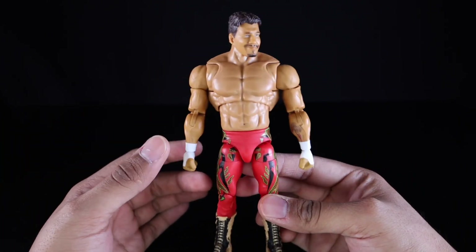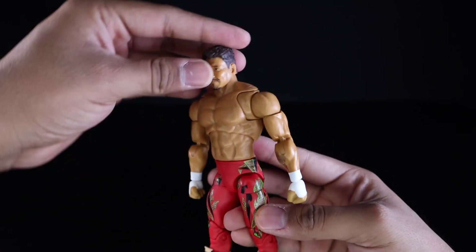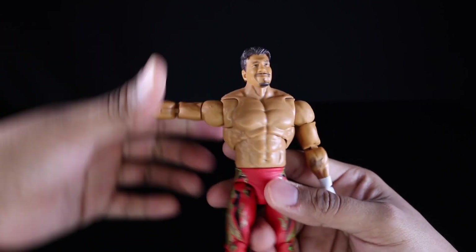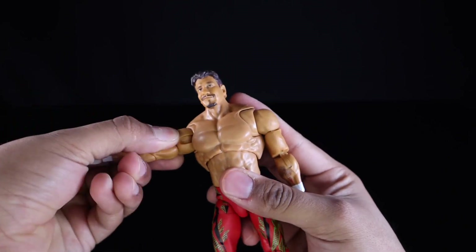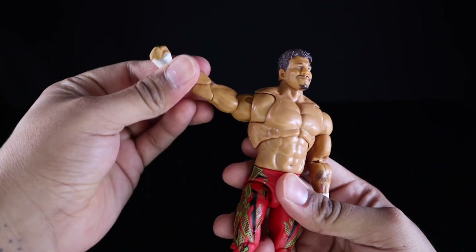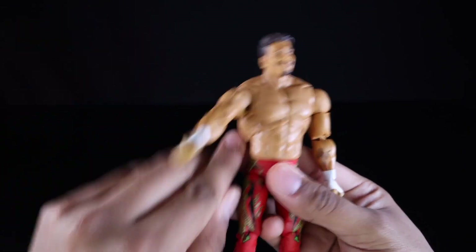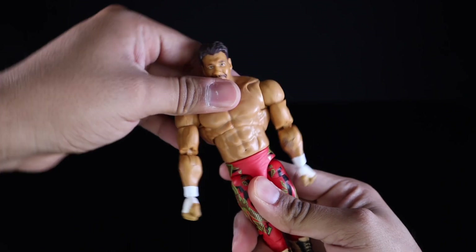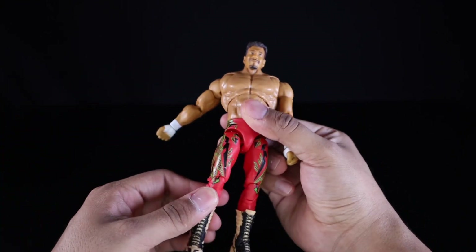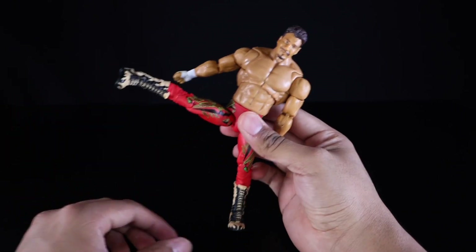Now let's get a quick look at articulation — pretty standard for these Ultimate Edition figures. He has a dumbbell joint that can look up a little, look down a little, and gets a small amount of head pivot. He has ball joints at the shoulders that move up a moderate amount, and pretty great butterfly joints so you can cross his arms fairly well. He has upper bicep swivel, double pinless elbows with a great range, hinges at his hands that hinge up and down and swivel a full 360 degrees, an upper diaphragm cut that pivots forward and back, and a waist swivel. He has drop-down hips that drop down a significant amount and he can kick forward.